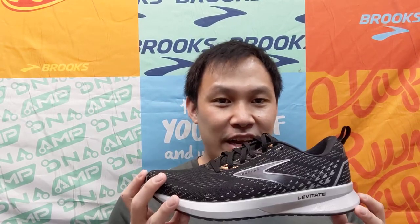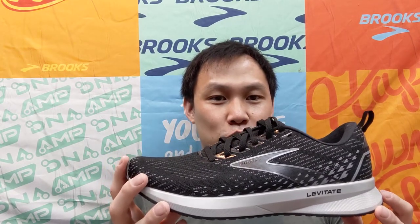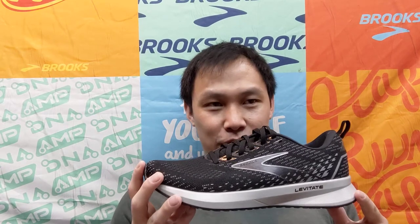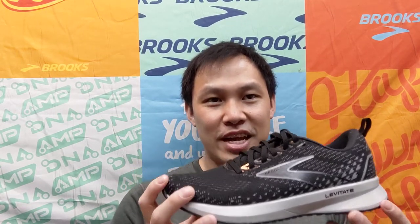The DNA AMP built into the shoe helps make the shoe weigh in at 10.4 ounces for men's and 9.6 ounces for women's. The drop for the shoe sits at 8 millimeters and you can find the price at $150.